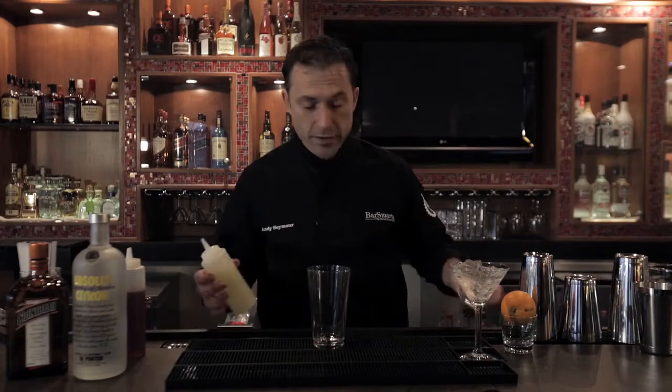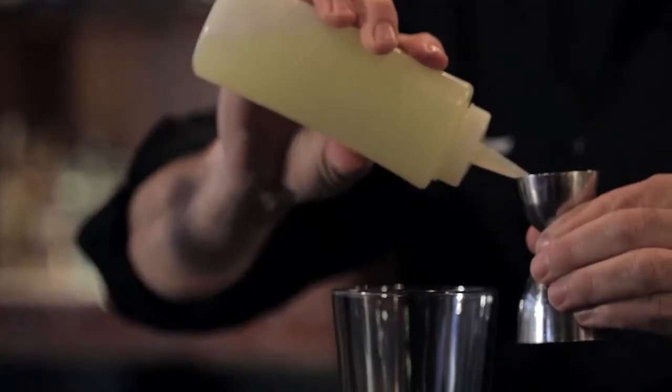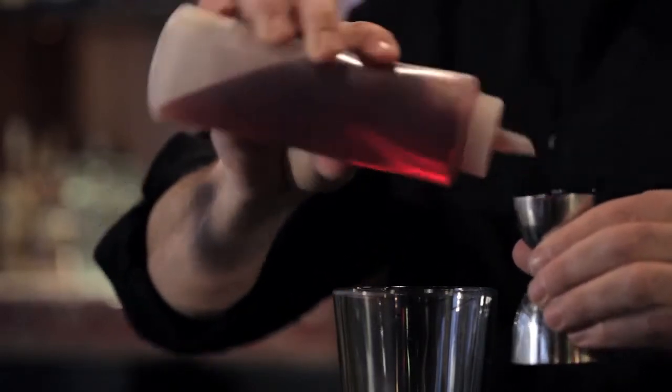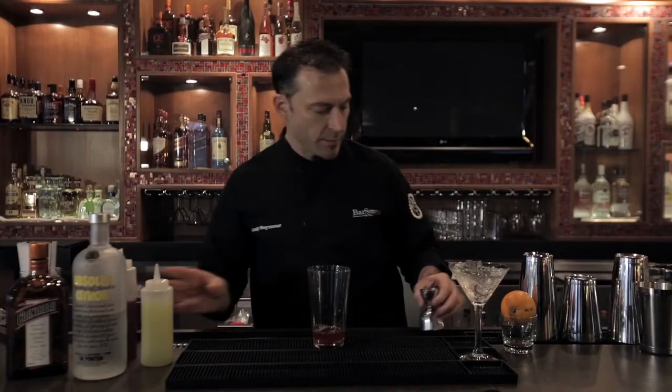Then we build our drink. We'll start with our citrus component — a quarter ounce of fresh lime juice. Then we'll match that up, the acid with a little bit of cranberry juice. So a good ounce of cranberry on top of that.